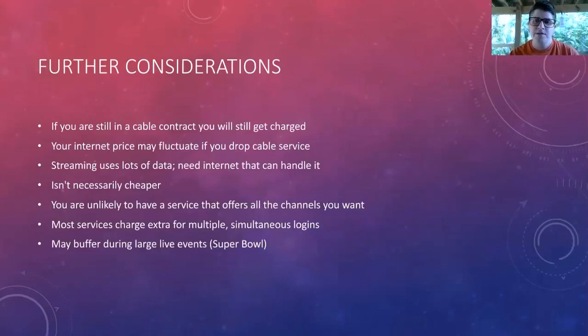Do you want one account or do you want multiple viewing accounts? Most services don't allow watching one account on different TVs at the same time. For instance, if you get Netflix and have a family of four who all want to watch on different TVs, you need to pay for extra subscriptions. You're also unlikely to have all the channels and services you want on one streaming service, so really think about what you want to watch and what you can do without. If you have live TV options, you may run into buffering issues during large live events like the Super Bowl.